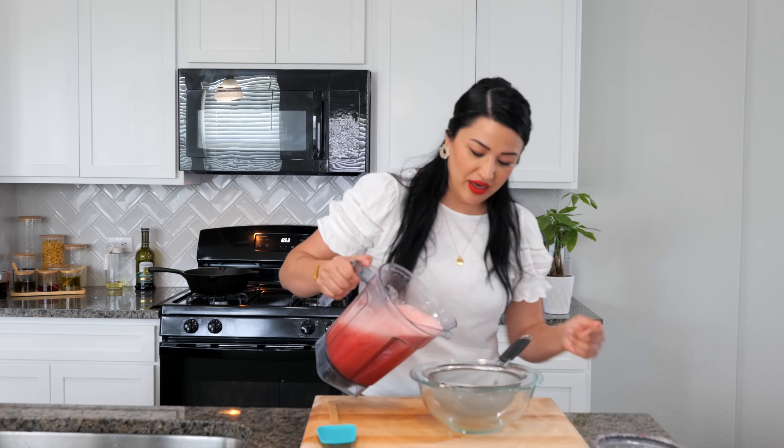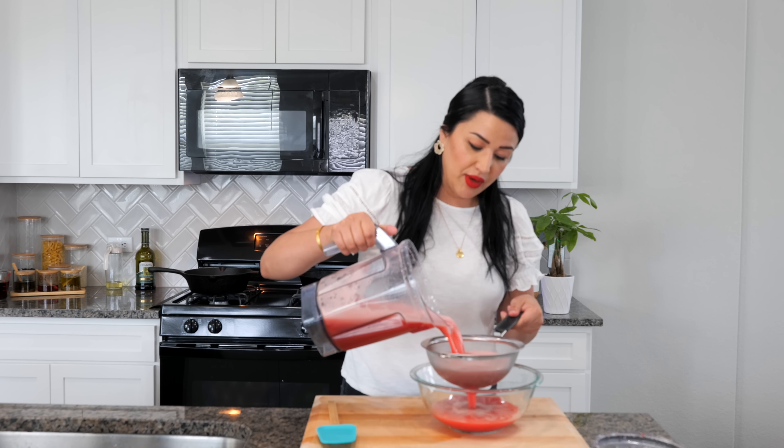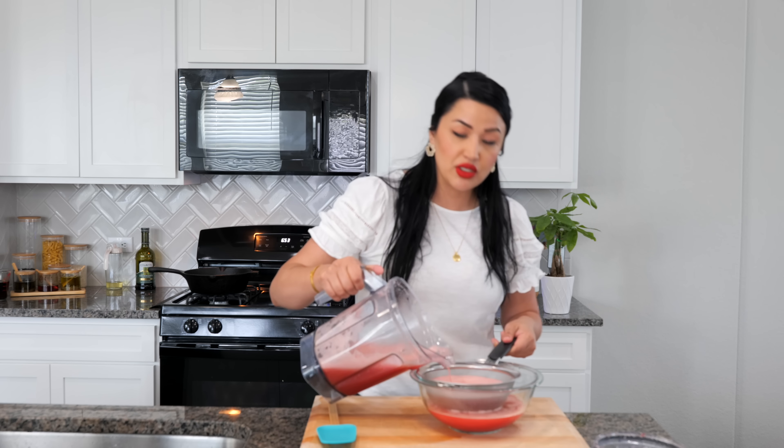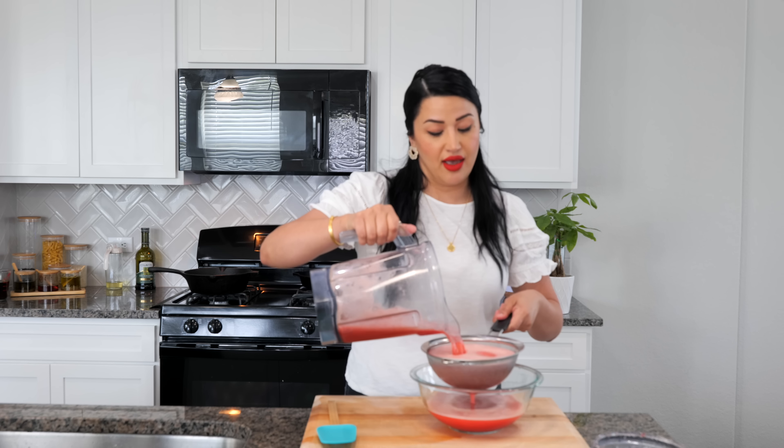Go ahead and strain all of that watermelon that we blended. The difference between watermelon juice and watermelon agua fresca is that for the juice, you do not add any water.